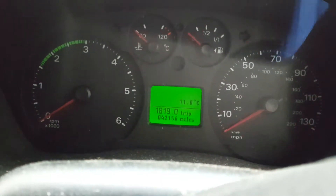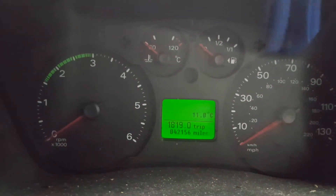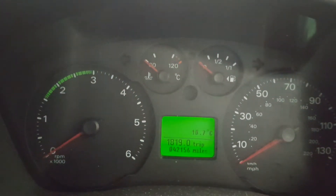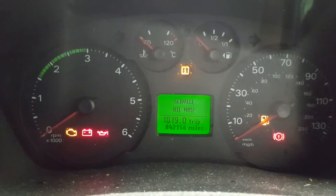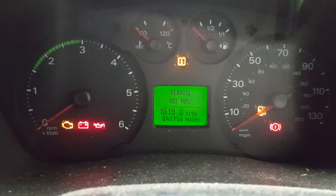What you have to do is on the ignition key — you've got a few positions: one, two, three. You need to turn it and put it on two, then press the brake and accelerator at the same time and hold it for about 15 seconds, like I'm doing now. Just wait.